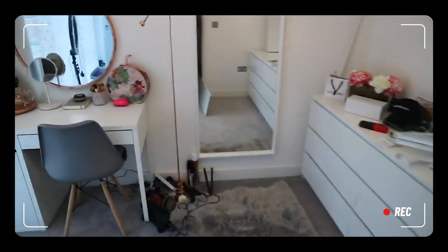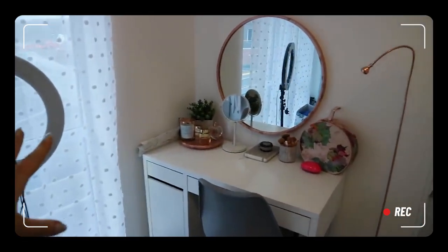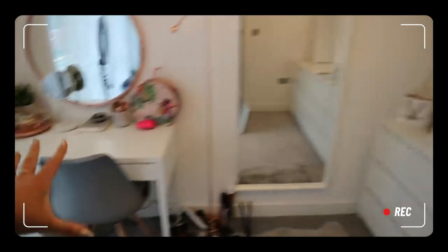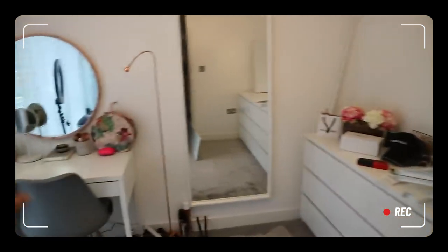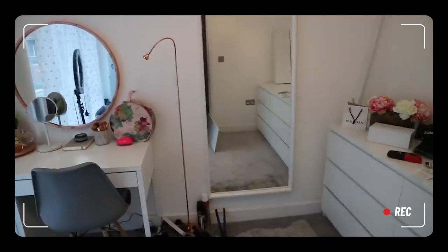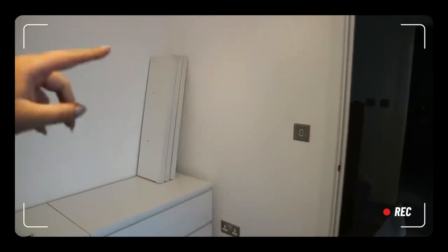I'm going to show you the room again in case anyone hasn't seen the previous video. So this is how it is so far — there's a massive window, and this is my dressing table setup. The whole vibe for this room is meant to be white with a bit of grey and rose gold, but I want to keep it really clean and simple.